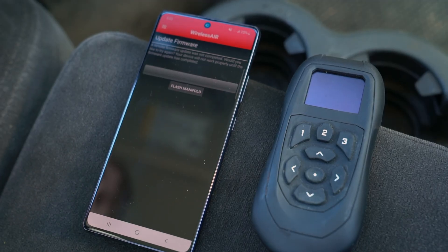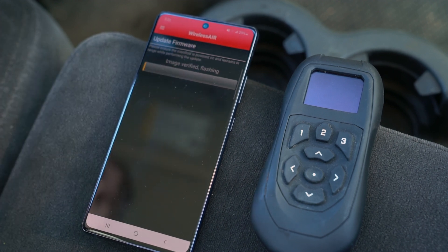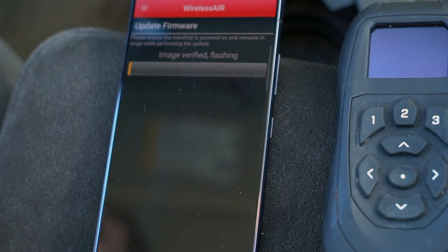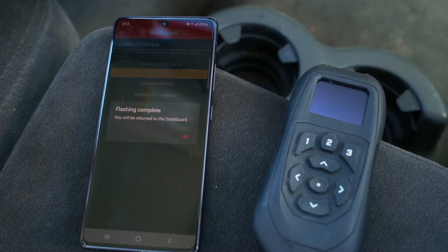If a prompt appears stating that the manifold has no software, or the Update Firmware screen appears, start the update process once more. You may repeat these steps until the process finishes successfully.